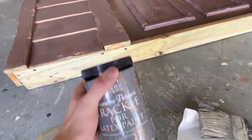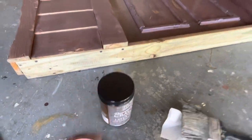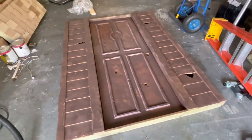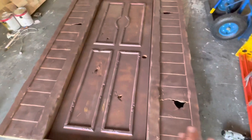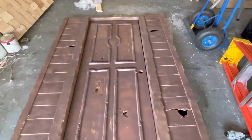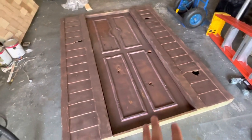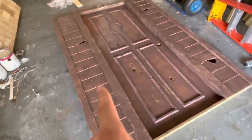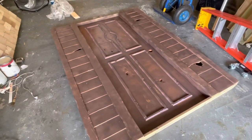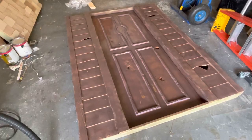The second layer is this crackle paint. I know you can use glue and I've seen people do it, but that's more specific to this crackle thing I'm doing. Once that dries — it takes around 45 minutes — I'll be putting on the final layer, which is the white paint. As it dries it should hopefully crack. I did this on a test piece and it works. This is the first time I'm using this crackle paint, so I'm learning along the way.